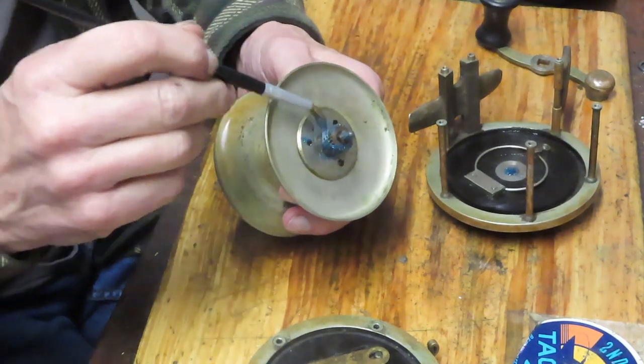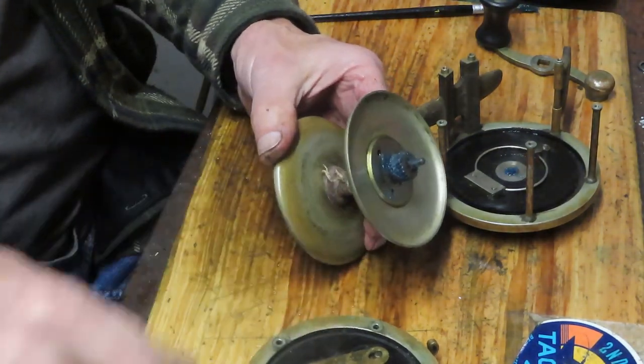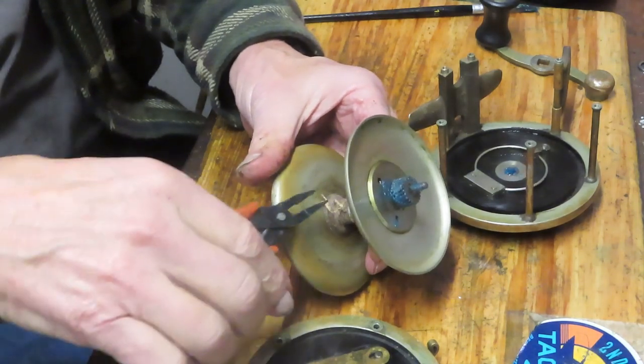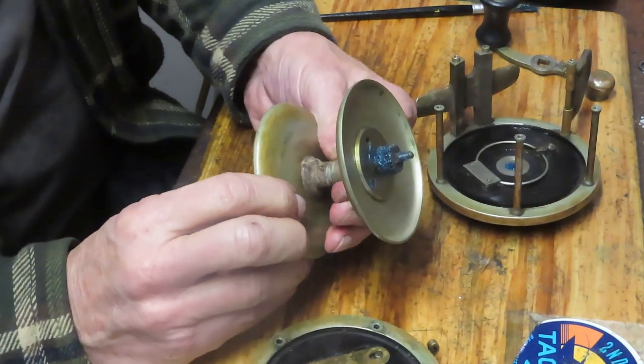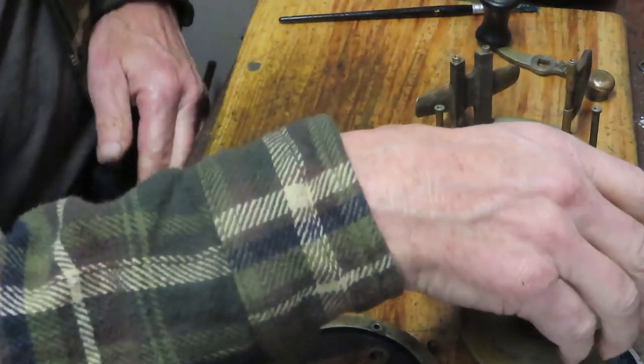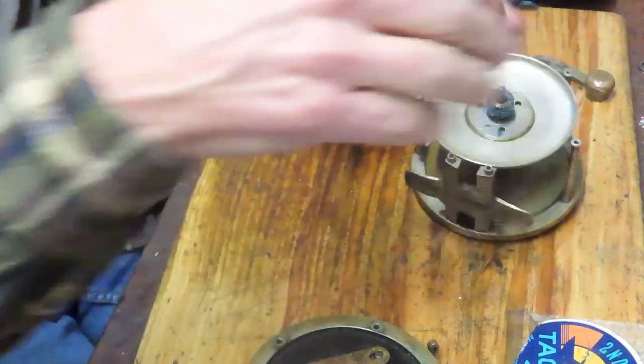We've got a lot of fine stories to tell. You can certainly, in restoring a reel, take the old line off. As I mentioned, I think I'm going to leave that on there for the story, and we'll let Scott determine whether he wants to pick that off or what he wants to do with it.